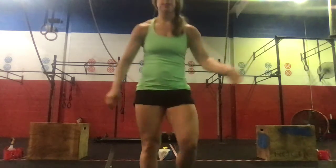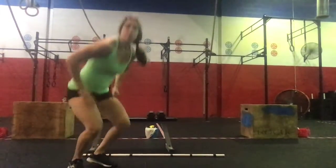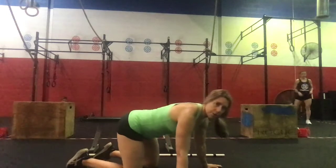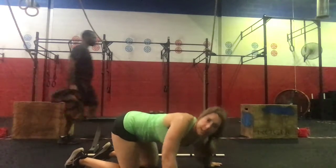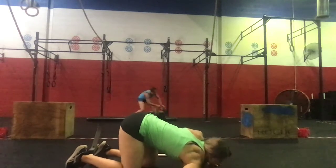Once we're done with the band, you're going to come down for 10 shoulder taps. We're on all fours, just dropping down, tapping the shoulder down to the floor and then alternating by the side.